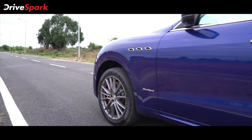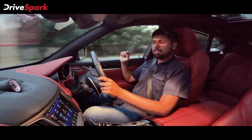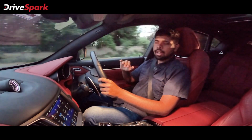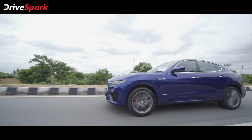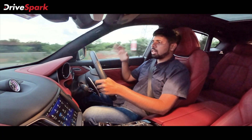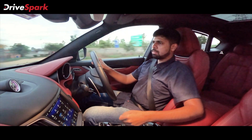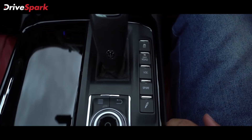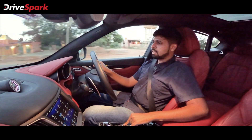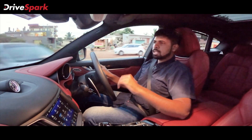Now let's talk about the handling. The car rides on 20-inch wheels shod with Pirelli P Zero tyres. Those who know motorsport know that Pirelli P Zeros are probably some of the best tyres on earth in terms of grip on tarmac. The tyres grip like never before — it just claws its way out of anything you throw at it on tarmac. It corners brilliantly. In sport mode the suspension firms up and you've also got a separate button on the centre console where you can shift into sport suspension, which firms things up quite a bit further.